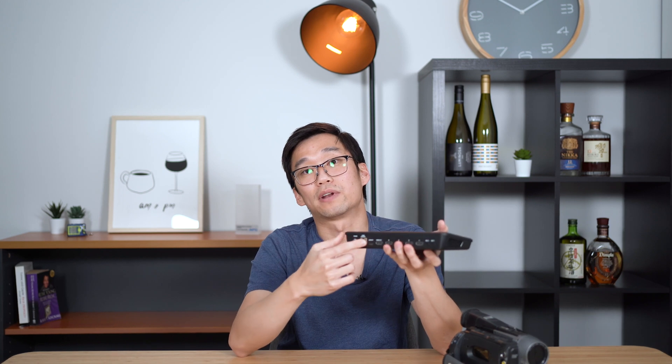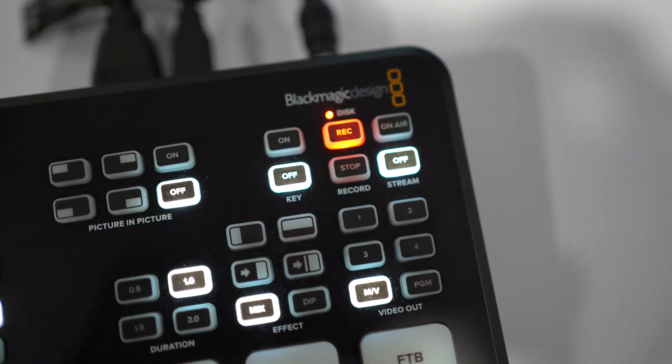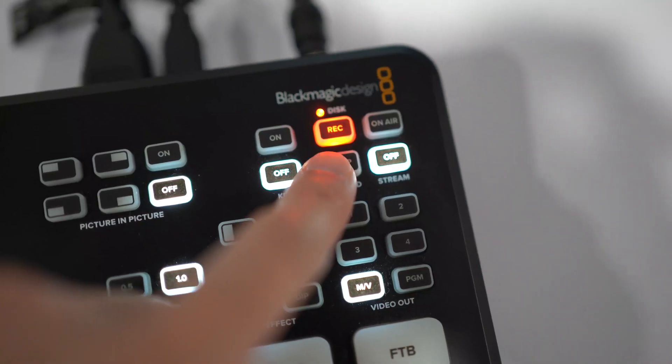Once you're ready, all you need to do is set the recording function and the recording format you want using your laptop. You can either connect the laptop to your ATEM Mini Pro through the USB connection, or connect it via Wi-Fi while the ATEM Mini Pro is connected via LAN cable into your router. Then just press play on your camera and record on the ATEM Mini Pro, and once you're done press stop — and you also get to see a live preview of what's being recorded on a separate monitor.